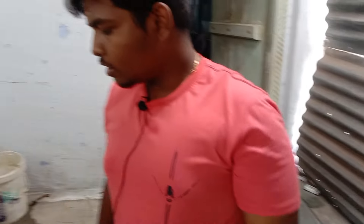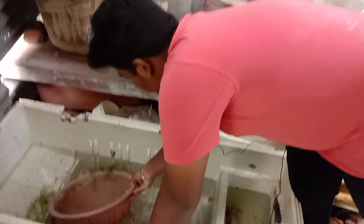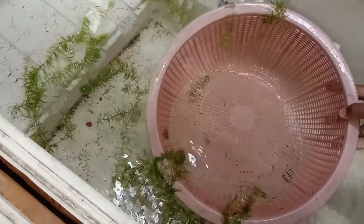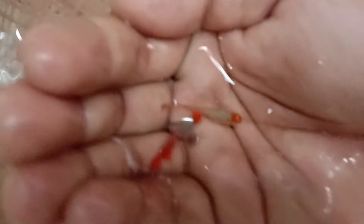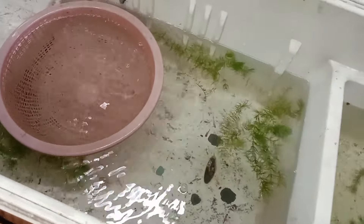The next variety is the Platinum Koi Dumbo. You can see all the fries. There are females and males. Male quality is good. If you sell the parent, you can sell the same female. The fries are looking good. We have 40 days old and 2 and a half months old fries.